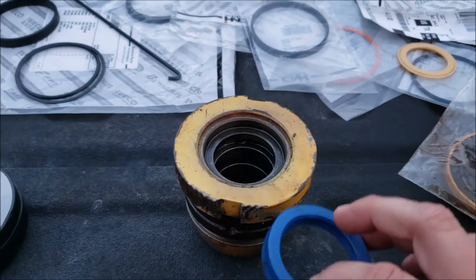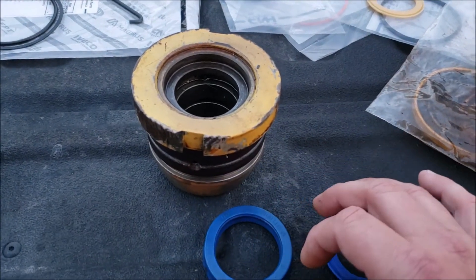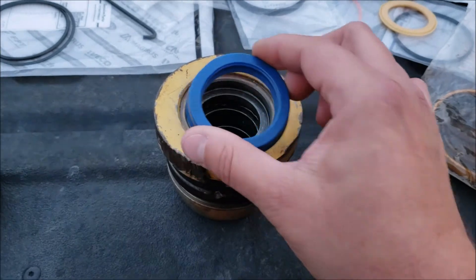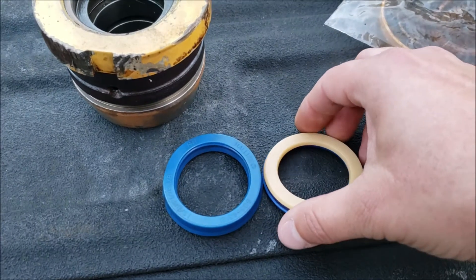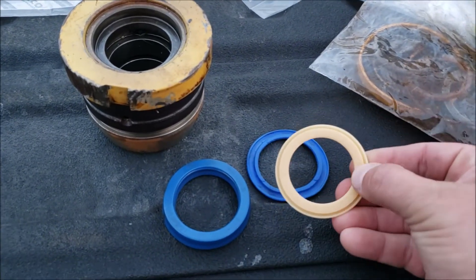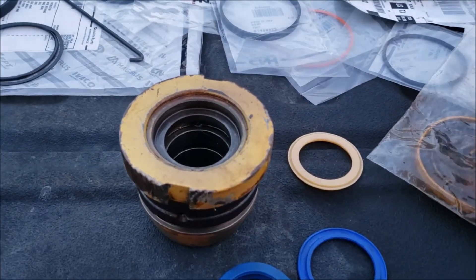I ordered the OEM kit, thinking the aftermarket kit was wrong. The OEM seal came and it was just a tad smaller than the aftermarket one - I thought maybe that's all it needed. But it still wouldn't go in. You can see the OEM ones and the blue aftermarket ones are slightly bigger. All the other gaskets lined up fine - it was really just these two seals causing the problem.